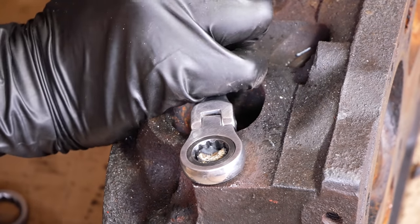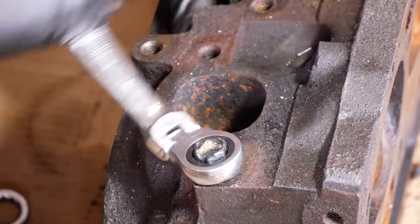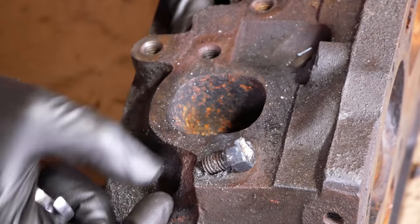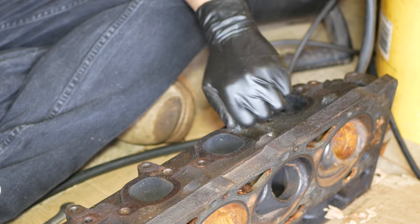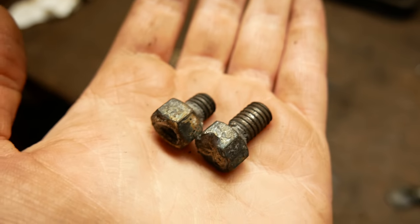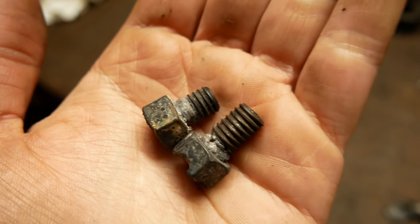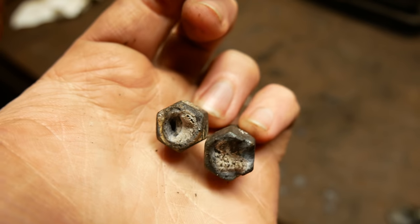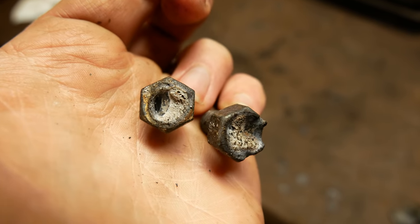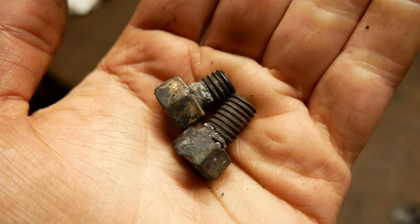It took quite a lot of force, but the first bolt did start to turn, and pretty soon we were able to get it all the way out. The other bolt took a lot less force and we were easily able to remove it. I'm sure both of those broke while loosening, but it's interesting that that number six bolt looks like it started moving since there wasn't nearly as much of it still threaded in. It wasn't surprising to see these broken off in the head though, because it's not exactly uncommon for exhaust bolts to break.